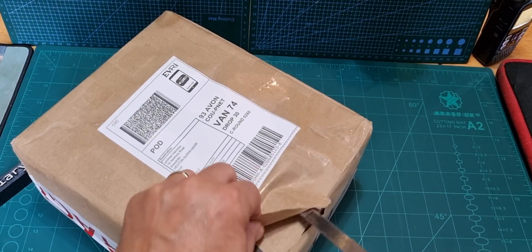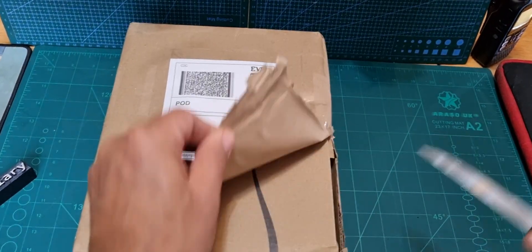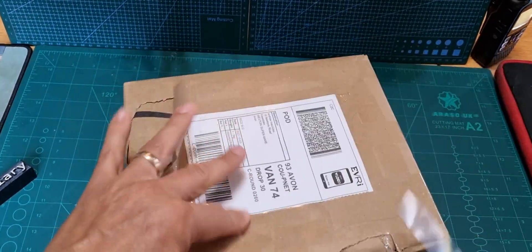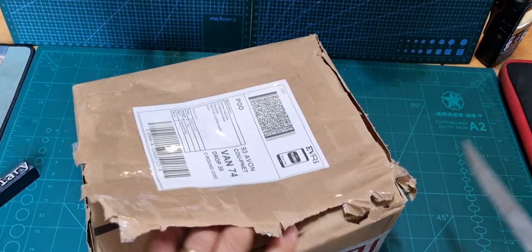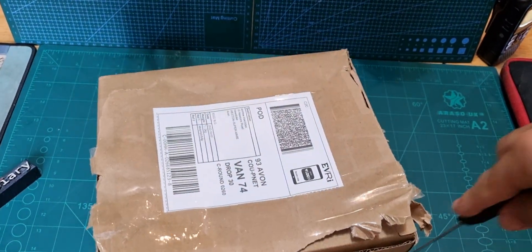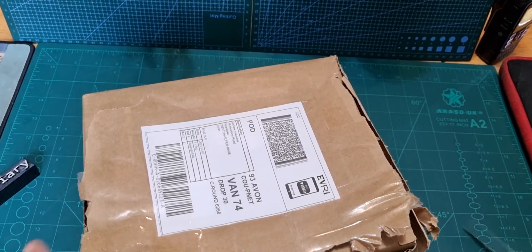It was £69.95 delivered, brand new — well, it said it was brand new, we'll soon find out. We'll get it open and show you what it is. It's a switching power supply, 13.8 volts, 30 amps.